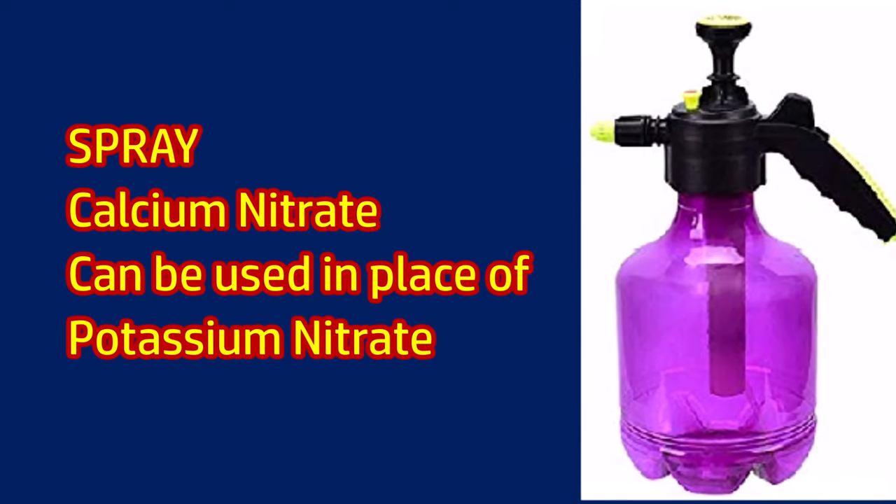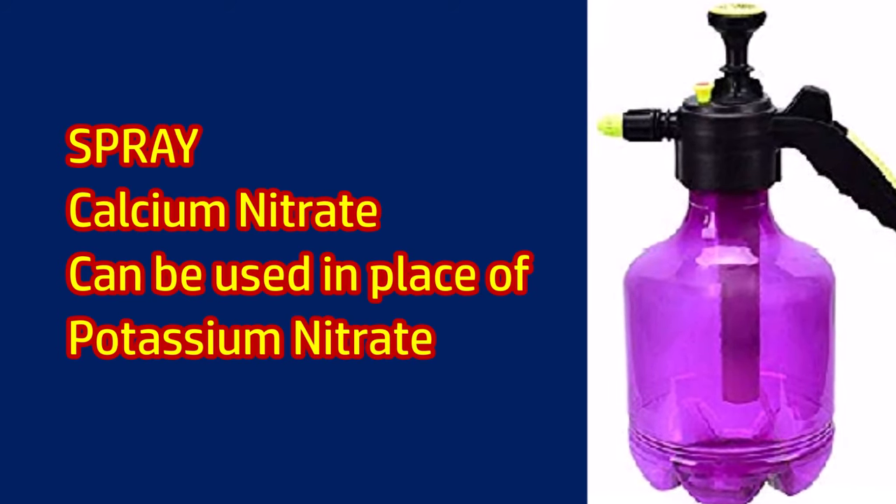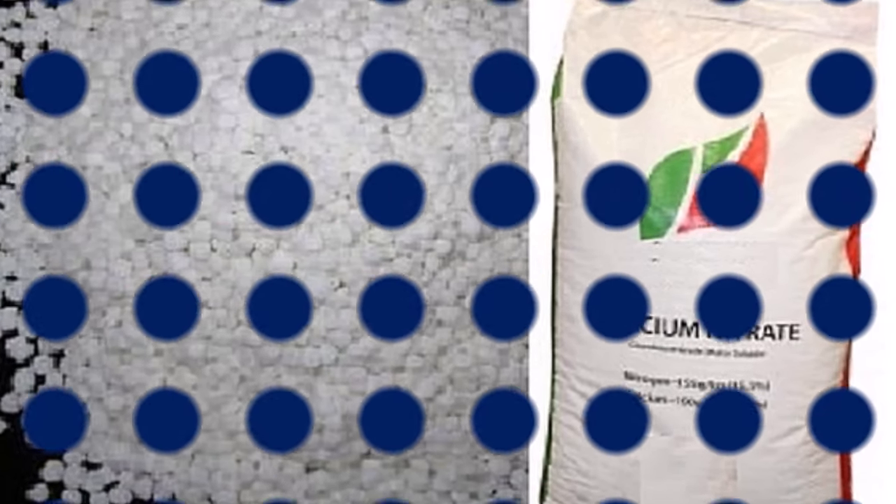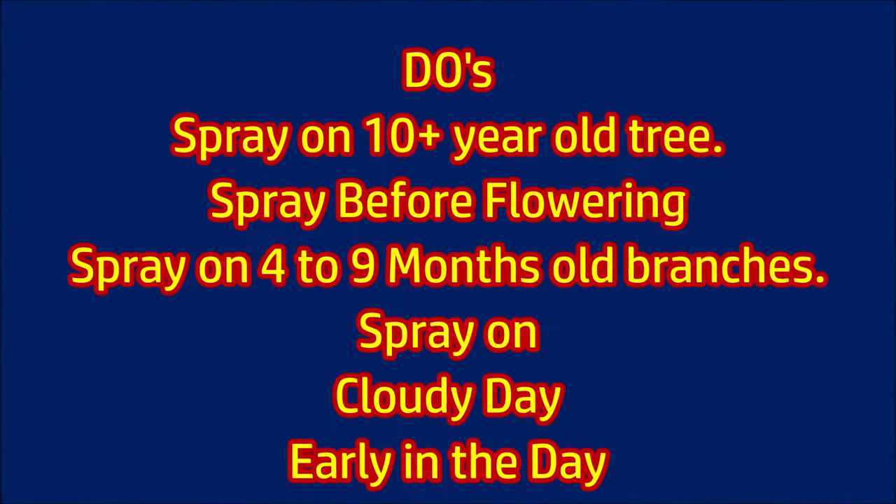Calcium nitrate can be sprayed instead of potassium nitrate to get good results. This spray should be used on mango trees of 10 years of age or more. Spray before the flowering time on 4 to 9 months old branches.